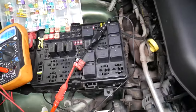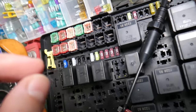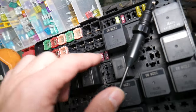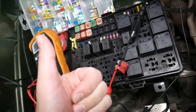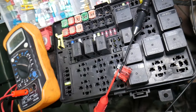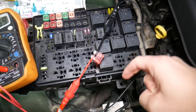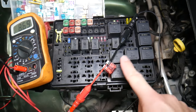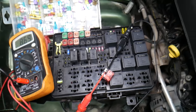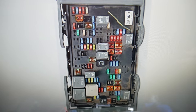Before we continue, let's explain why it's always a good idea to test fuses and relays. You may think you have a good fuse, but it could actually be bad — sometimes it's really hard to tell visually. If you assume a fuse is good but it's actually bad, you may end up spending time and money on parts and repairs you don't need. Testing takes only a few seconds. We'll put a link to a video that teaches you how to test fuses and relays so you can eliminate that possibility.